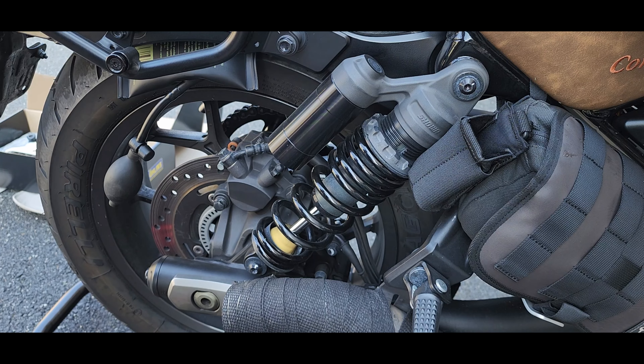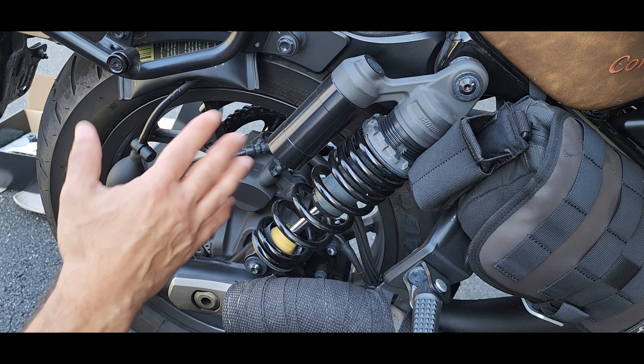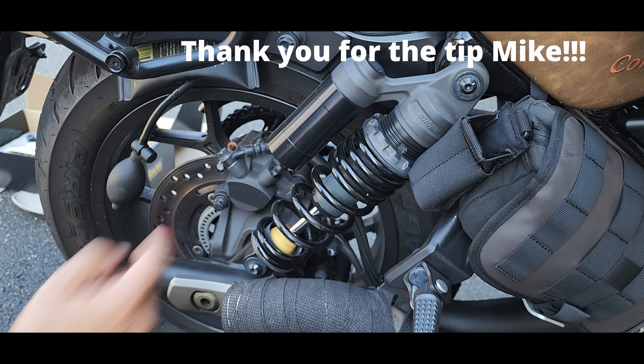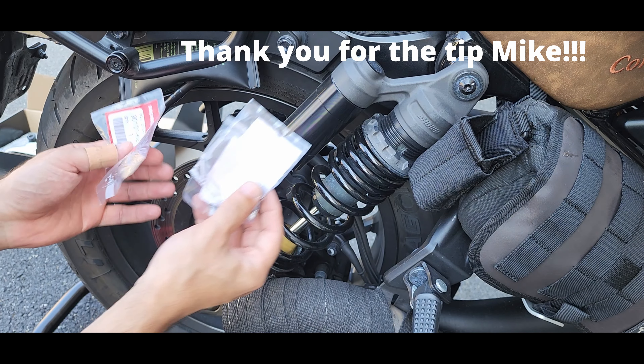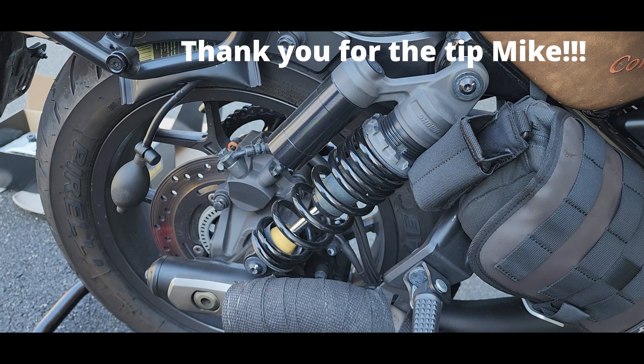My advice before you take on a project like this: as you saw in Life of Birch's video, these bolts are super easy to strip. So before starting the project, I have spares just in case I create some damage.